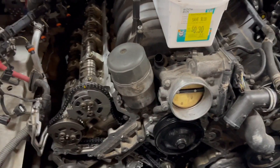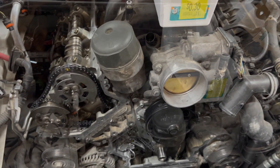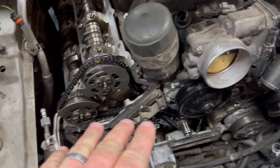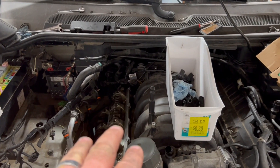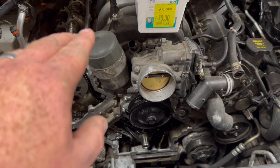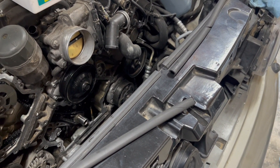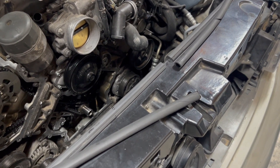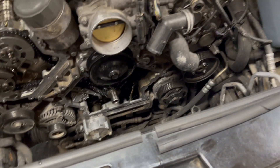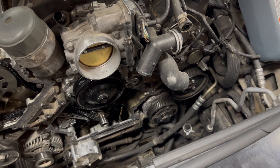Hopefully this fixes our timing issue and this thing will be good to go. We've got the timing done - we pulled the cam locks, rotated it around two times, checked our timing marks and we're right on the money. We're going to get the covers installed, the dampener pulley installed, and the valve cover on there so the engine's all closed up and no debris can get in. We probably won't finish it tonight, but we'll see how far we can go and then tomorrow we can keep working at it.